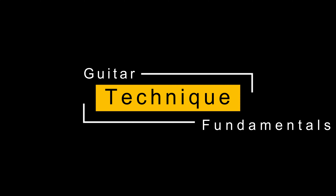Guitar Technique Fundamentals: Parts of the Guitar.